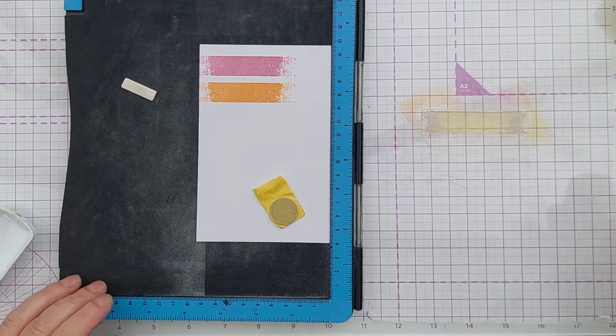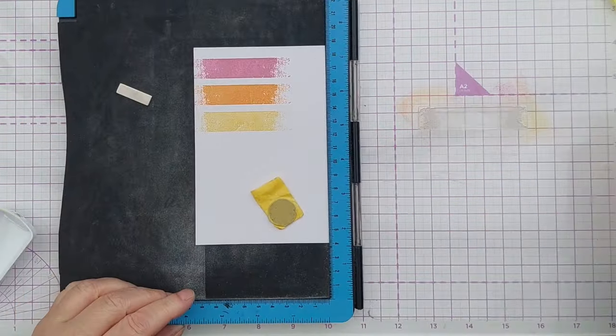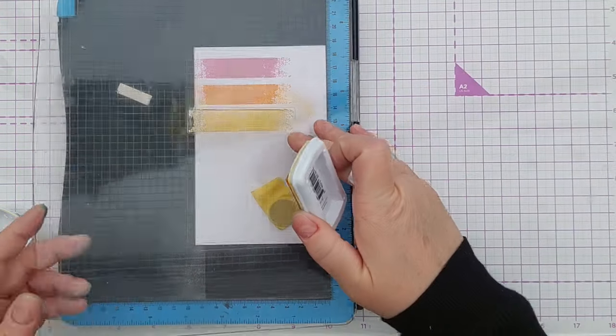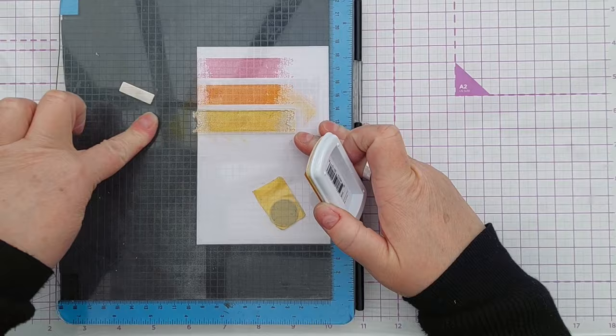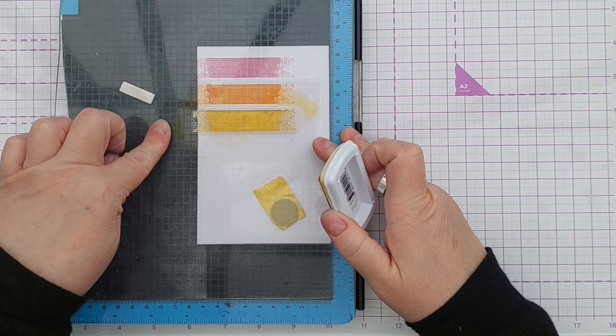To make sure my stamps were equally spaced I shuffled my panel up my stamp positioner by two centimetres each time. The amount you shuffle it up will obviously depend on the size of the stamp you're using and the size of the gap you want between them.